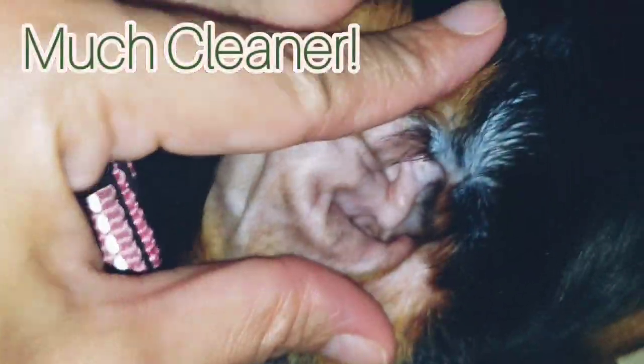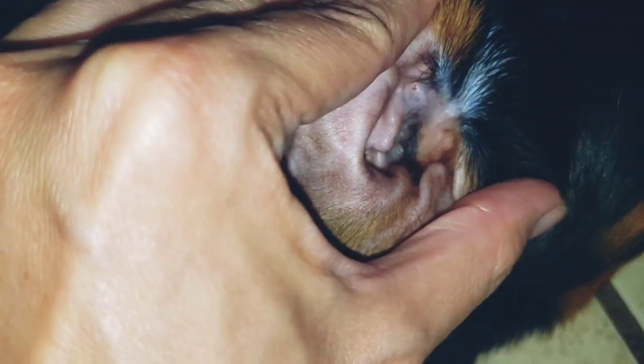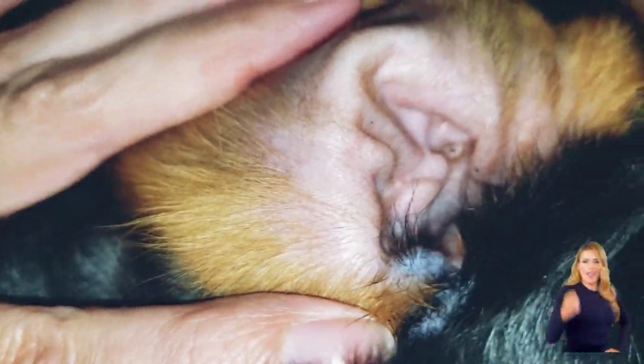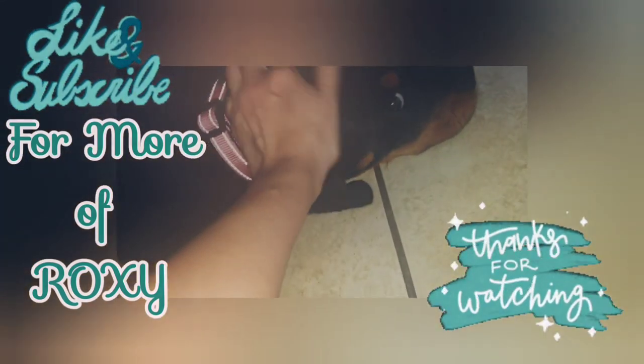I got a good bit out — yeah, looks much cleaner. I didn't want to go all the way deep in there, but it looks a lot cleaner. Yeah, I like this. Her ears were really dirty too.